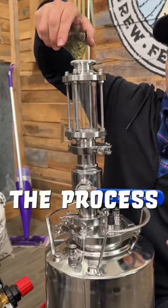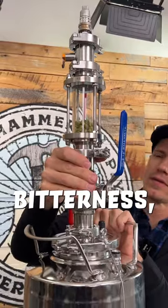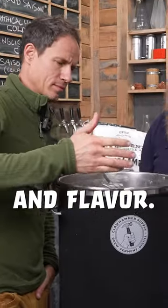Dry hopping, which is the process of adding hops during fermentation, adds virtually no bitterness, but unleashes a huge amount of hop aroma and flavor.